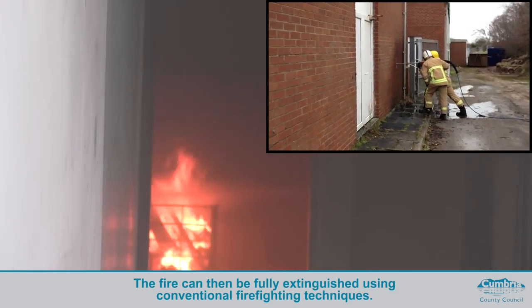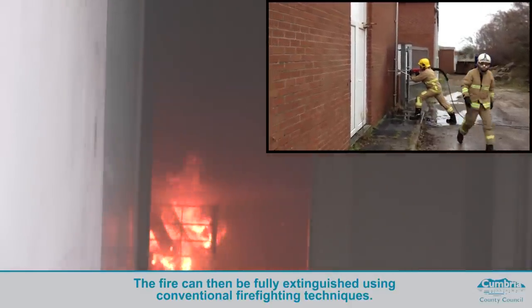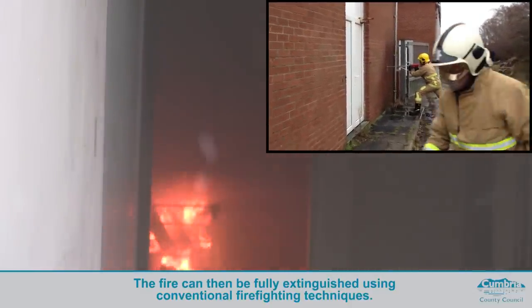And that would then allow firefighters to enter the compartment and fully extinguish the fire using conventional firefighting techniques.